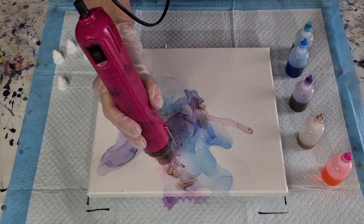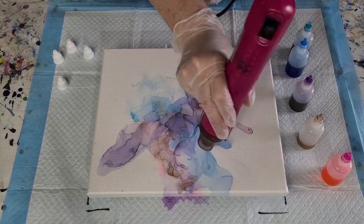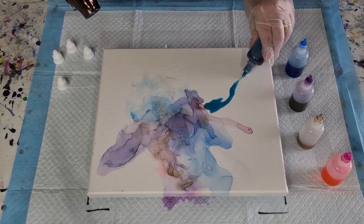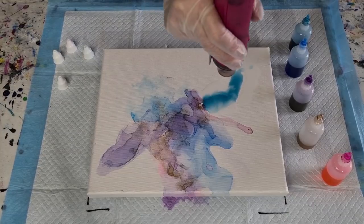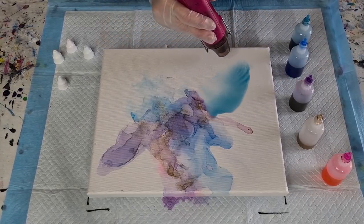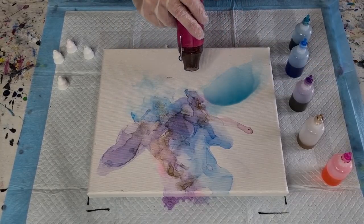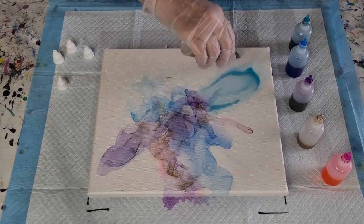Let's put some gold over that. I do like the metallics — I think they look really pretty. I don't like those little fingerlings though. You can sort of blow over the top of them to try and get rid of them. I'm hoping it'll be a pretty pastel-y color. Let's go with some teal up here and then alcohol around it. I do use a lot of alcohol.